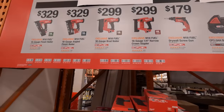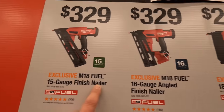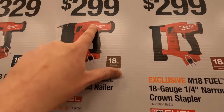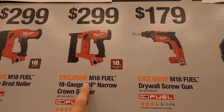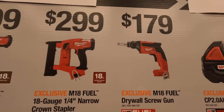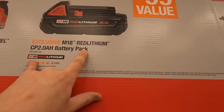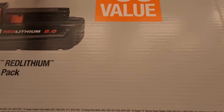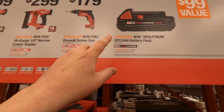For Milwaukee nailer deals: $329 for the 15-gauge finish nailer, $329 for the 16-gauge angle finish nailer, $299 for the 18-gauge brad nailer, $299 for the 18-gauge quarter-inch narrow crown stapler, and $179 for the drywall screw gun. You also get an M18 2 amp hour battery pack — $99 value — for free with any of those.